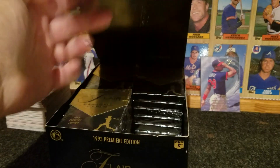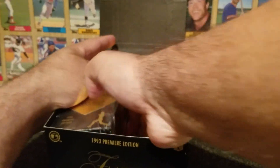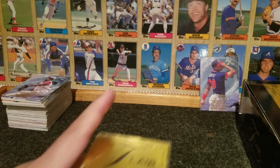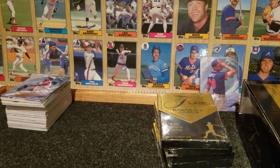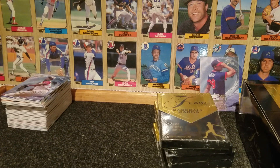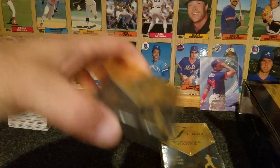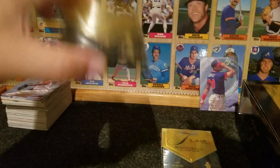Let's get to the next one here. Let me move this out of the way so we have a little more space. Let me grab my blade and cut these open. At the same time, I want to say thank you to everybody for being in the break the other night — we had a good time, we pulled a lot of rookies, so many rookies that I actually ran out of top loaders. It was crazy.